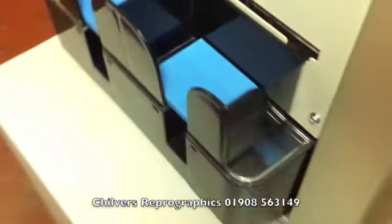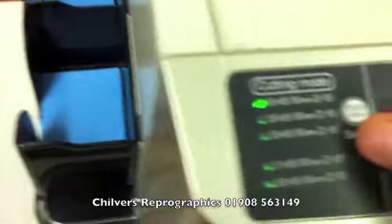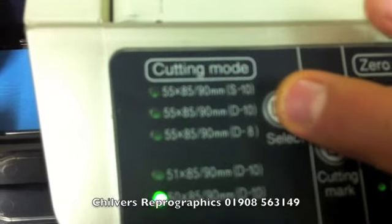All you do is select your cutting modes. You can see here we have five cutting modes on the display, and you just simply scroll down the list.